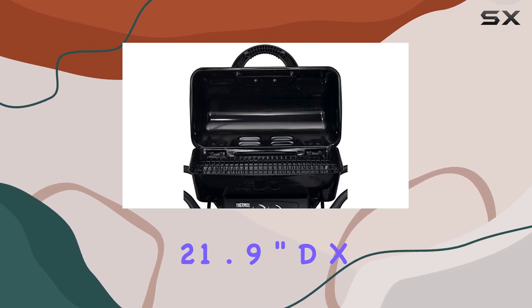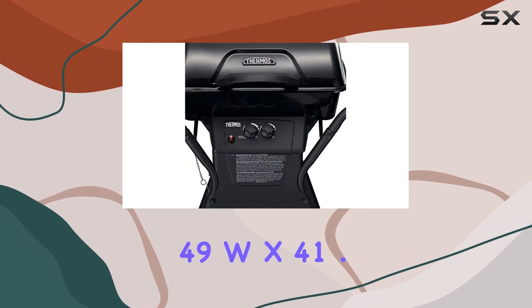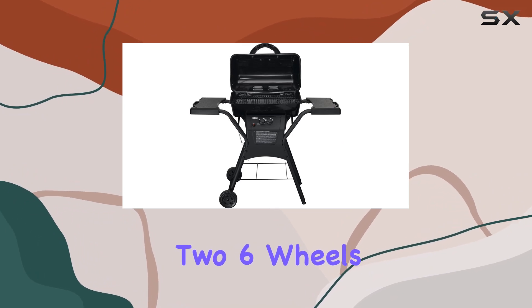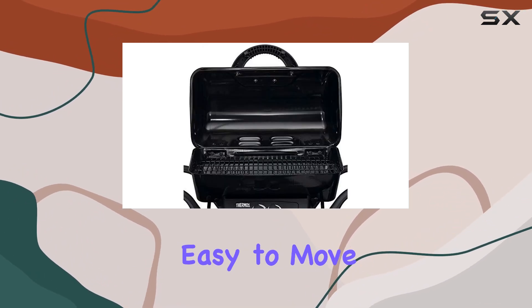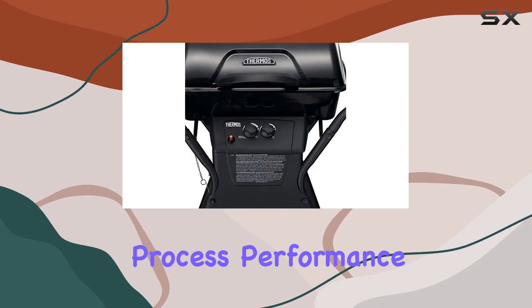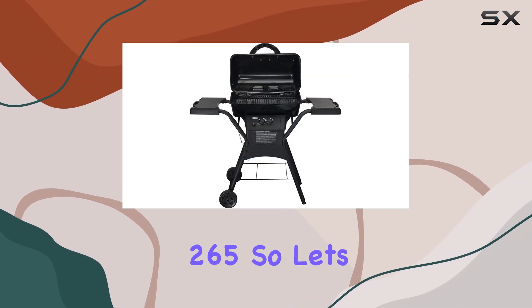The 21.9-inch D x 49 W x 41.5 H dimensions provide a well-balanced size, while the 2 wheels and stationary legs make it easy to move yet stable once in position. In this review, I will explore the assembly process, performance, and overall grilling experience with the Thermos 265.